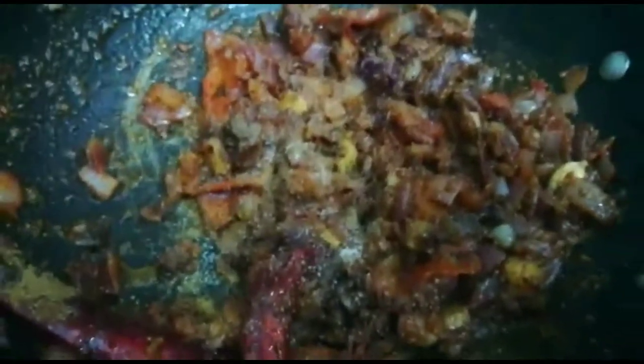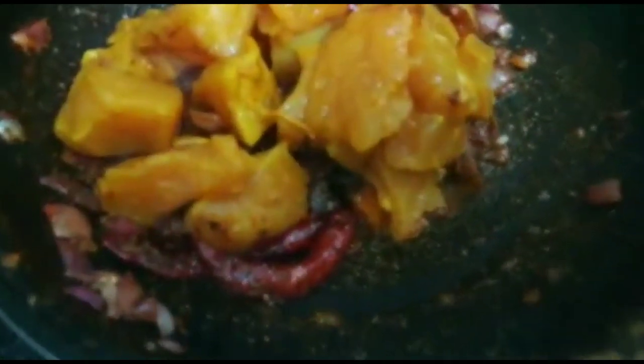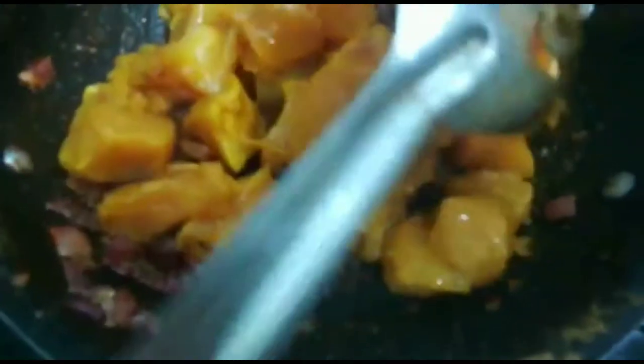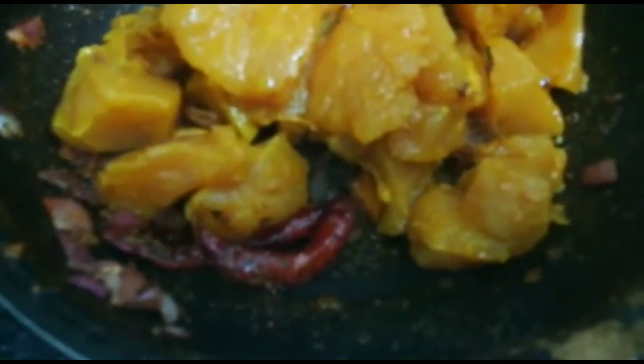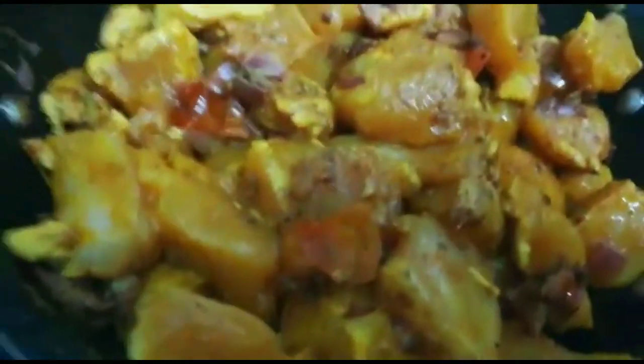Let's prepare the chicken with cheese. Cut all the way through and now we are going to move on to the next step.